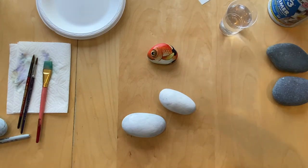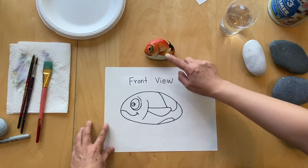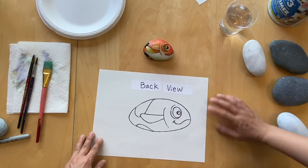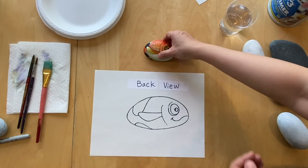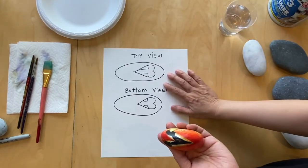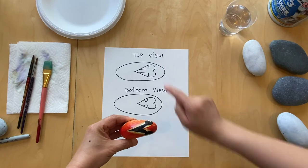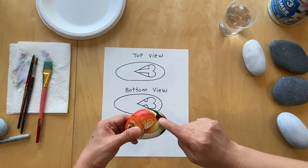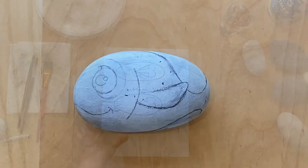I made a simple sketch so it's easier for you to follow. That's the front view, and here is the back view. Now just to get a closer look at the top and the bottom view — the top view is right here, and I kind of overlap, and then the bottom view I just sketch out the goldfish with the pencil.